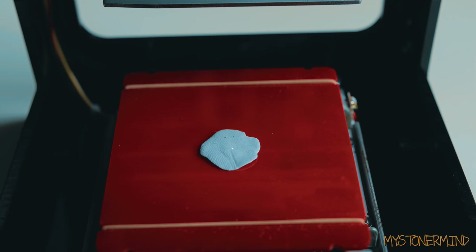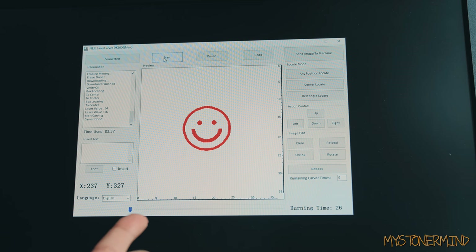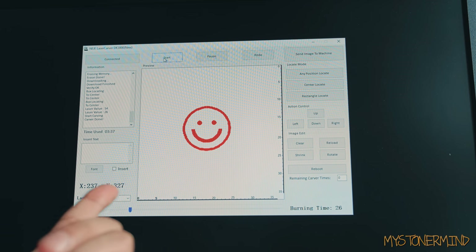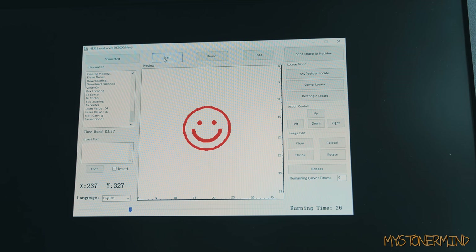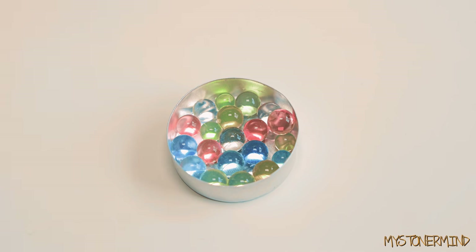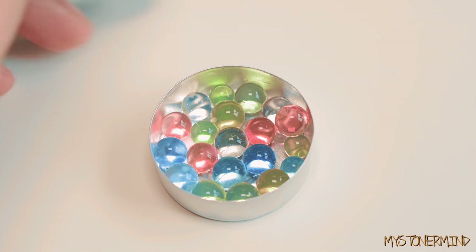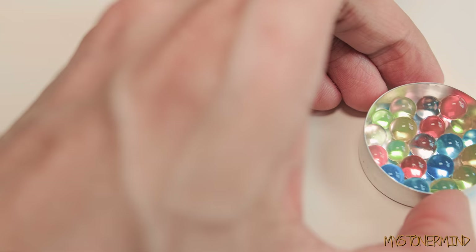Okay, that's completed but it hasn't done anything. Now that you know what I have to do in the software to get it working, I'm going to do this with the other objects. So let's move on to the next item — these are known as Orbeez. I'm not too sure what other names they go by, but that's the name I'll be using. I've got a whole bunch of them over here.